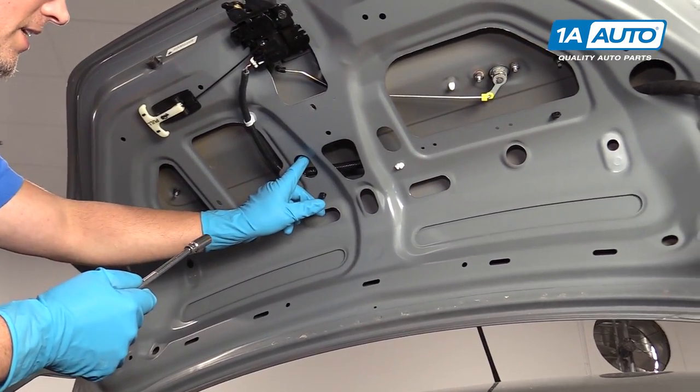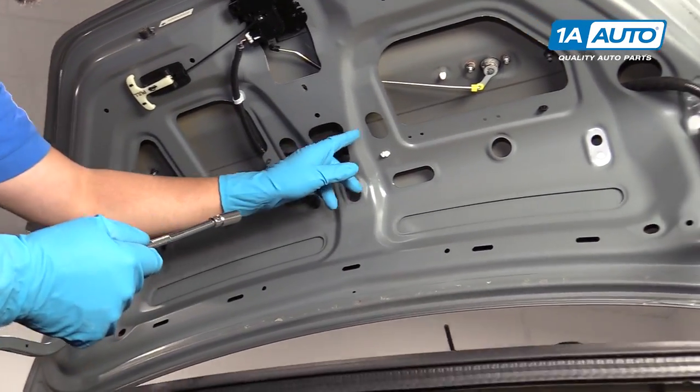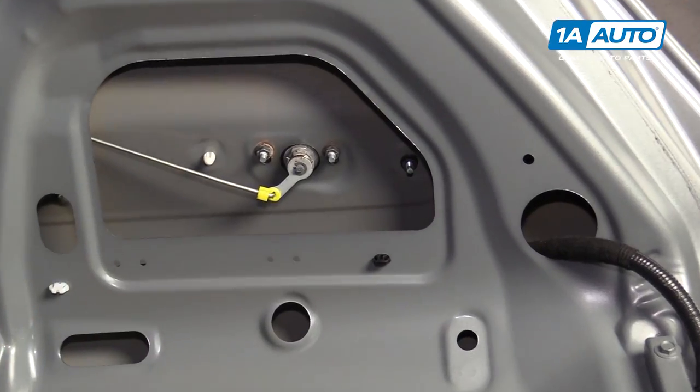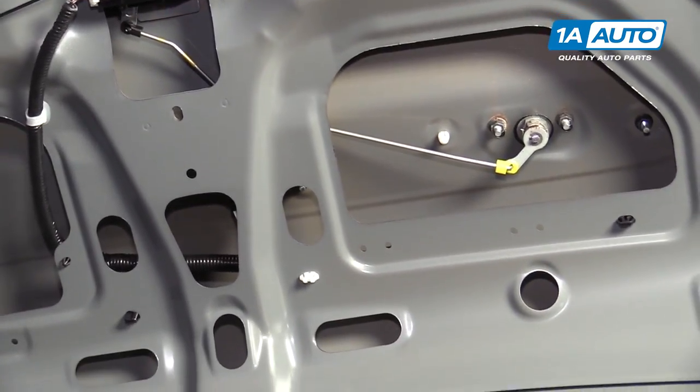We're going to take these four nuts out. There's one here, one here, one here, and this one on the corner here. I'm going to use a 10 millimeter socket, an extension, and a ratchet.